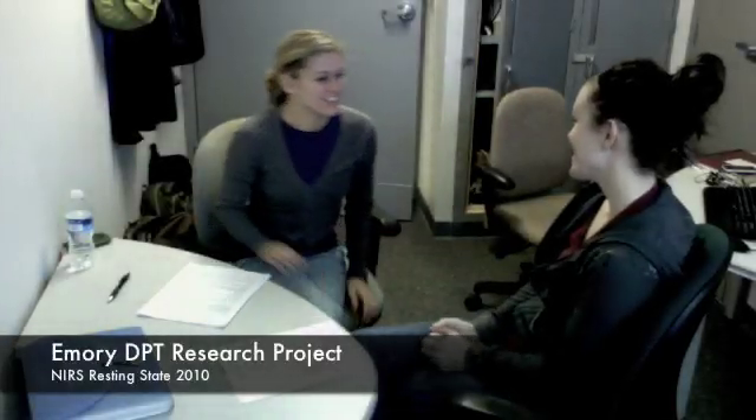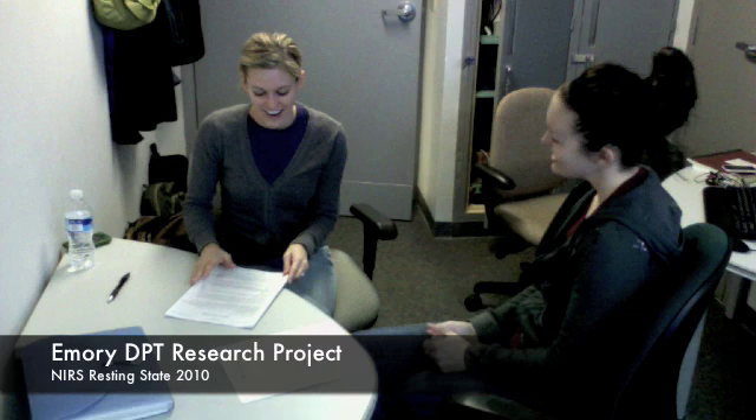Thanks for coming. Nice to meet you. So first of all, I'm going to go through the consent form, and then I'm going to have you do a couple questionnaires, and then we'll get you started. Okay?